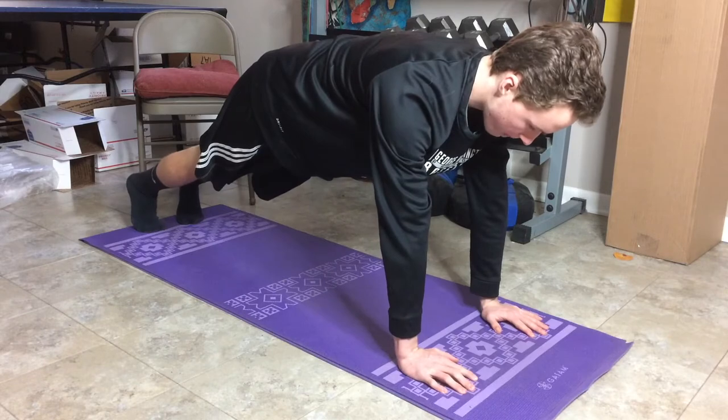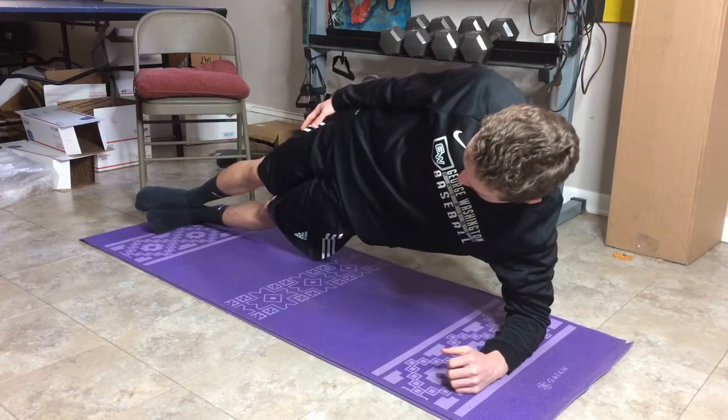Before we get into the workouts, I'm going to explain all the exercises in this video quickly so we can get that out of the way. The first one is planks and side planks — you should know how to do these. Make sure you keep your back flat and keep your core tight. On all of these exercises, keep your core tight.